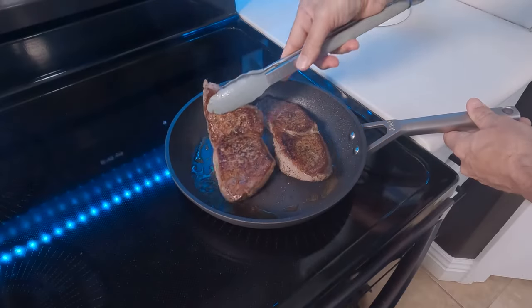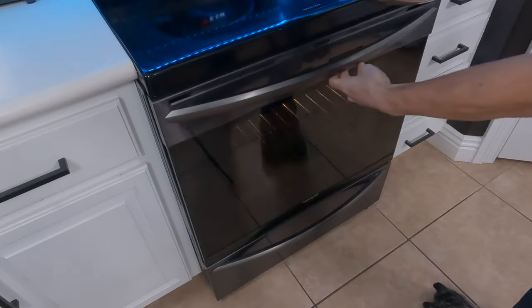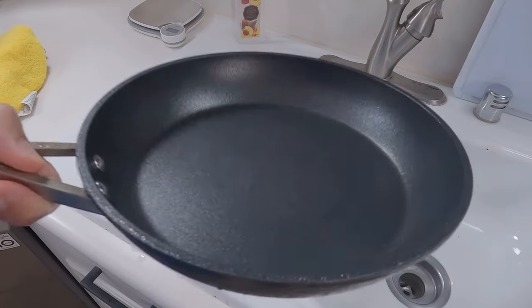We ran both types of pans through several different tests to see if there were any differences in the way they work. Ninja says they can sear a lot like cast iron, so we put that to the test. We seared protein on both sides on the stovetop, then put those pans into the oven at 500 degrees and left them in there for about 15 to 20 minutes. On both sets of pans we had a nice, even sear across the meat, and the best part is we didn't ruin either pan at 500 degrees. Keep in mind, however, these are brand new pans and we only did that once or twice, so while Ninja guarantees them and says they're good to 500 degrees, it's not something I can definitively prove since we haven't had them long enough.